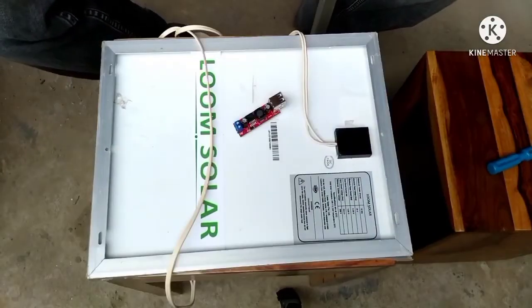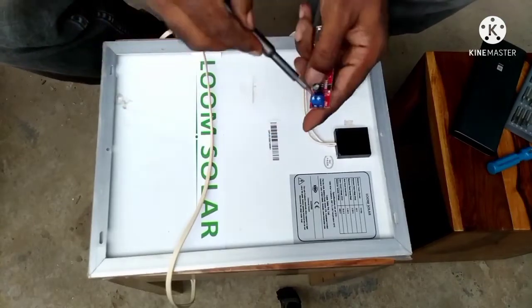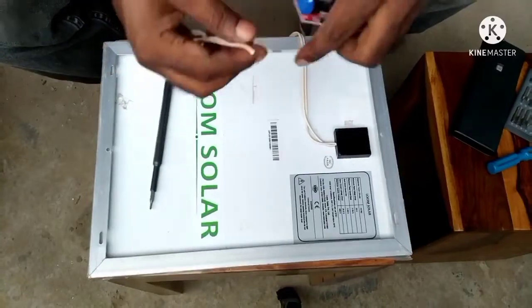After connecting wires to the panel, now connect the wires to the charging module, and again take care of polarity. That means connect the negative wire to the negative input and the positive wire to the positive input.